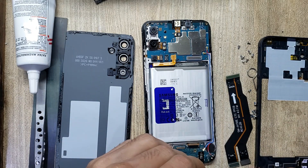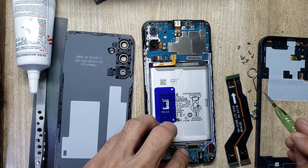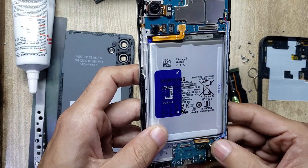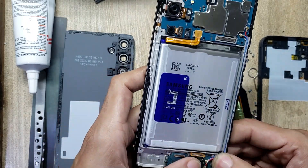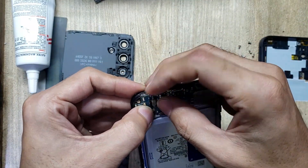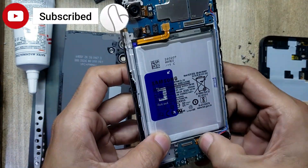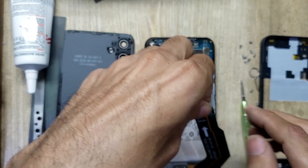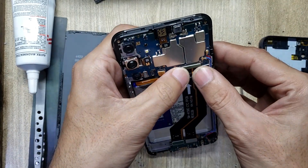Put back the screw. Connect the antenna wire. Connect the sub flex cable.